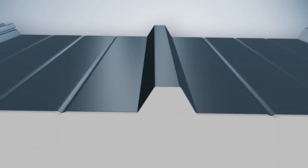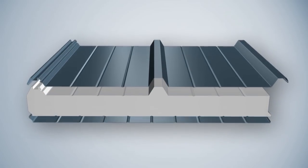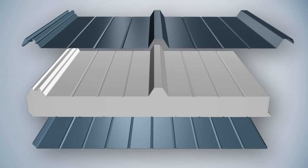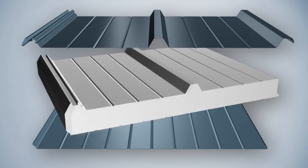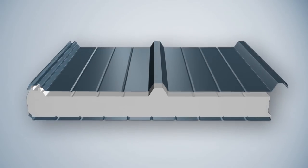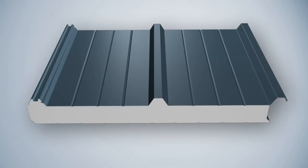PU Insulated Sandwich Panel is made up of double metal surfaces, single metal surface or non-metallic surface, and a polyurethane foam core between the two layers. PU Insulated Sandwich Panel is known as the best thermal insulation material in the world.